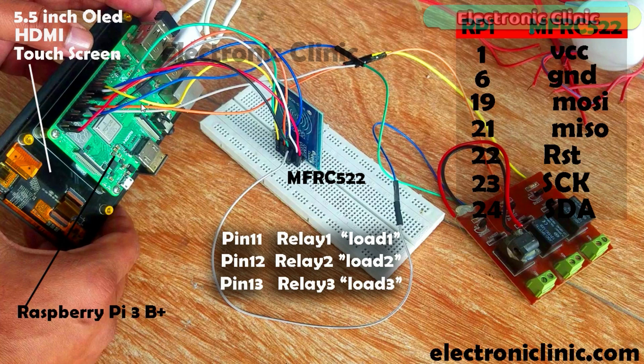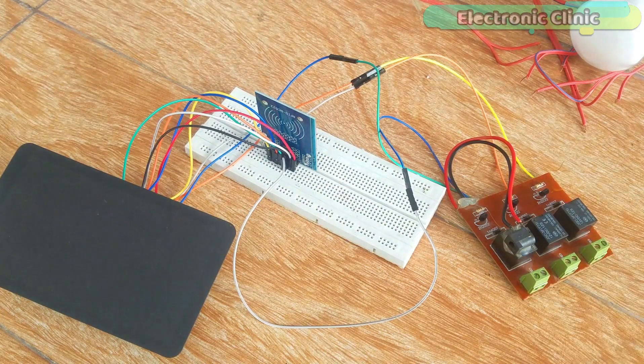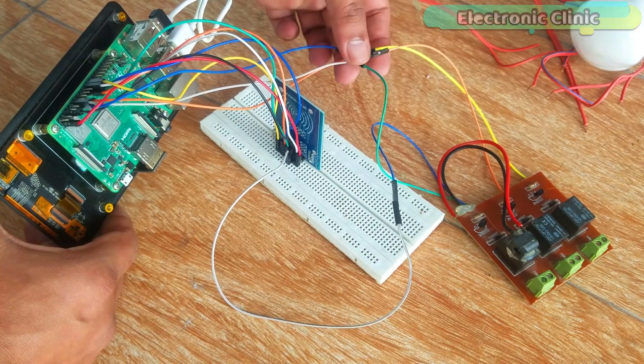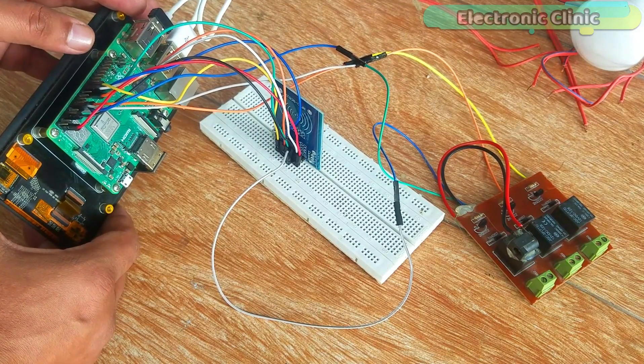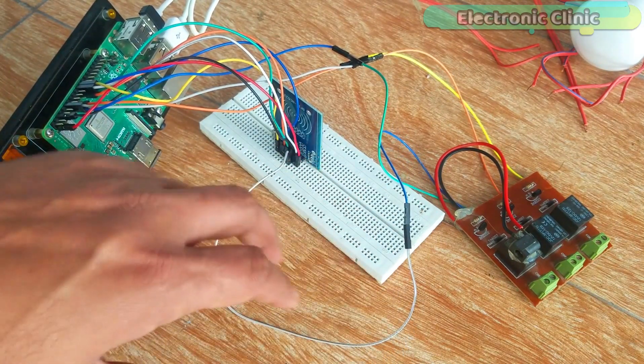The 3-channel relay module is connected with Raspberry Pi GPIO pins 11, 12, and 13. This is a 3-channel relay module powered using a 12-volt adapter. Make sure you connect the relay module ground with the ground pin of the Raspberry Pi. The full circuit diagram is explained in an article on my website — the link is in the description.